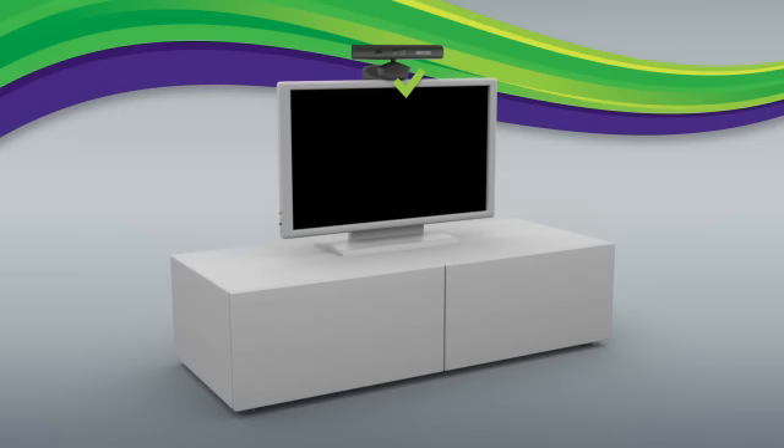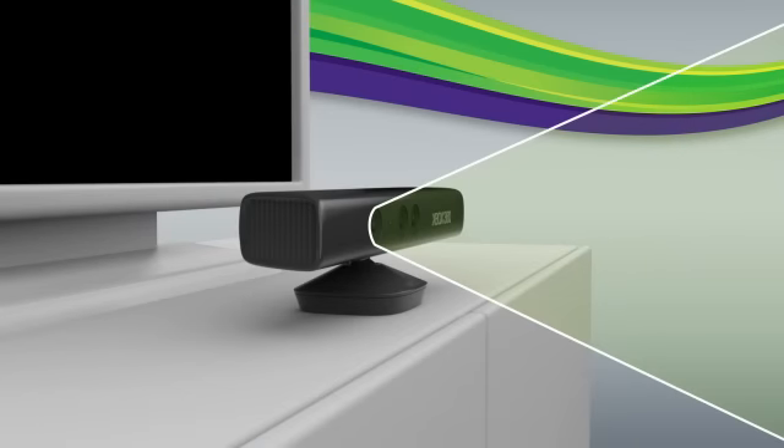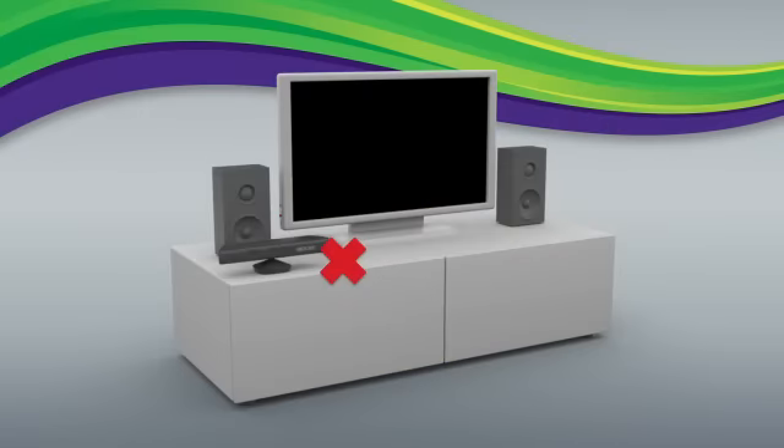With Kinect, you use your whole body to play, so be sure your Kinect sensor is close to the front edge of the surface it sits on — that way it can see all of you. For the best experience, make sure to keep it out of very direct sunlight. Because your sensor needs to hear you clearly, don't put your sensor in front of a speaker or any surface that vibrates or makes a lot of noise.